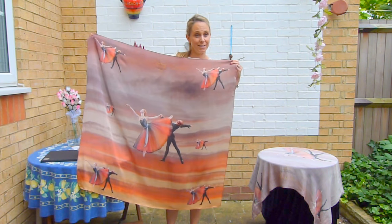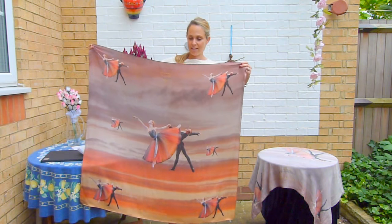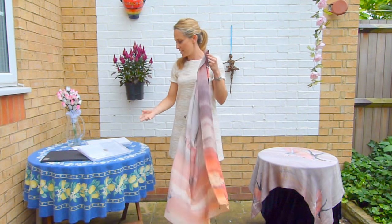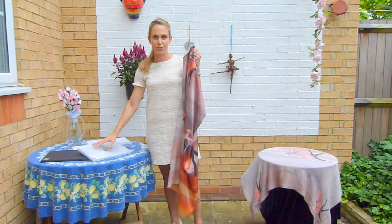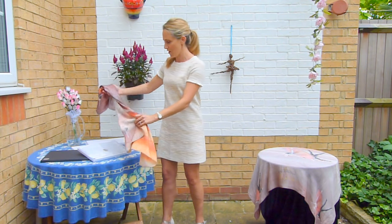The scarves are 100% silk, very vibrant and beautifully soft, and they come packaged in these lovely gift boxes wrapped in tissue to secure them, and also with a little information about Lainey May and how she creates these beautiful scarves.